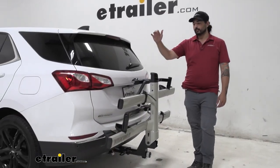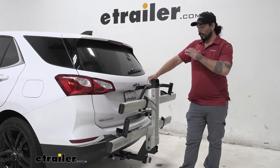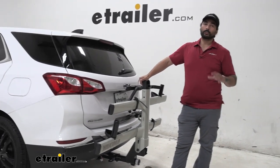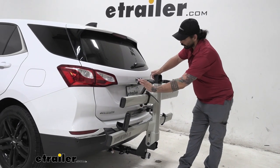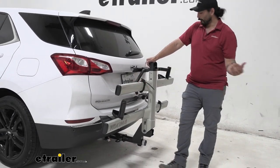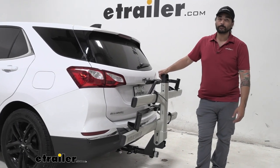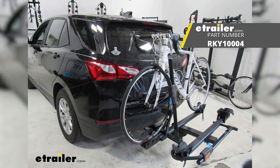Overall, this is one of the best bike racks that we have to offer. Its adaptability to accommodate different weight capacities, different frame styles, the staggered feature of the trays, the tilt-away, and the tool-less installation makes this a great choice. If you wanted something a little bit more economical, check out the Rocky Mounts monorail. Other than that, this will get your job done.